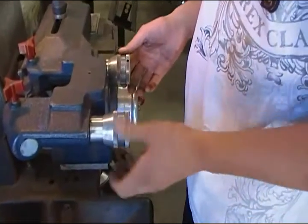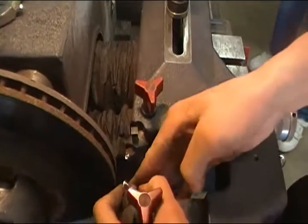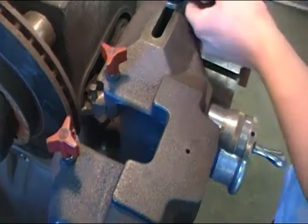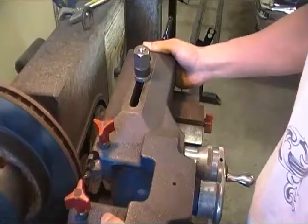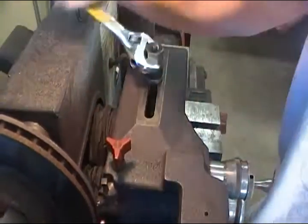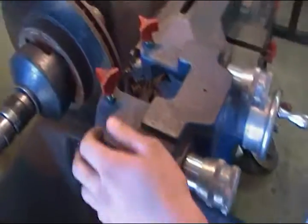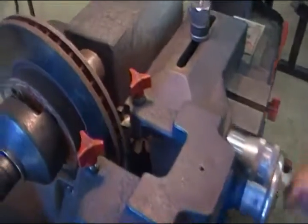You're gonna back off your cutters — make sure these are loose. Bring your cutters in all the way. Tighten this up. Then back your cutters off again, bring this all the way in — your cutters right to the end.